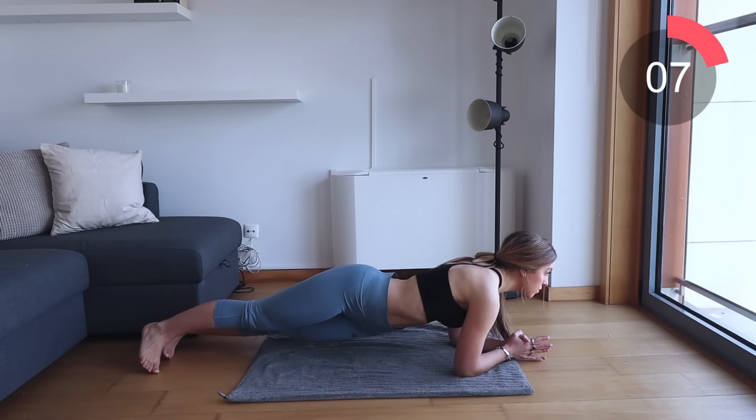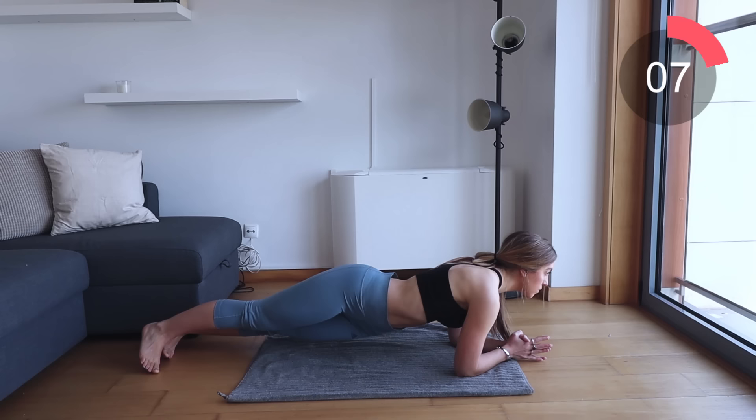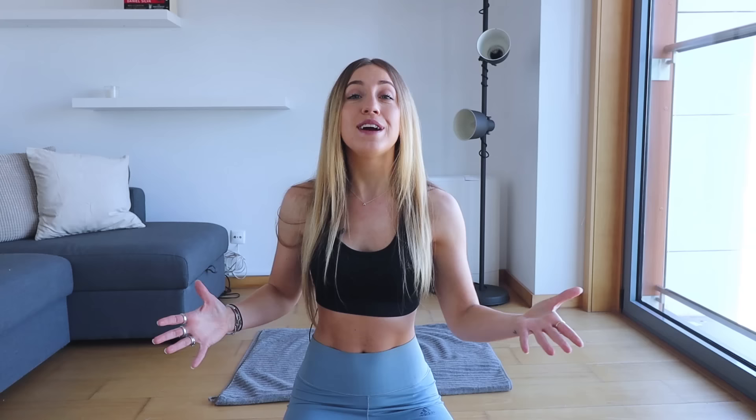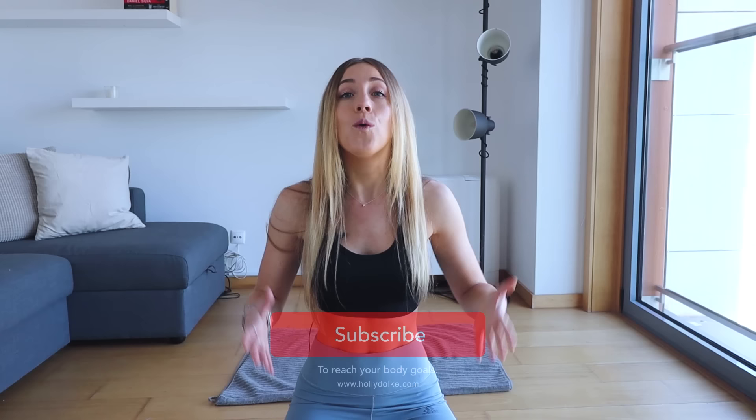That's it guys, well done. You've done so well in completing this routine with me. If you guys would like to see further results, I highly recommend that you also check out a hip workout of mine to help get the heart rate up and burn extra calories. That's the end of your muffin top workout — I hope you really did enjoy this one. Don't forget to give me a like and subscribe to my channel, and leave me a comment below on what you thought of this workout and what you'd like to see next. Also don't forget to get your three day flat belly detox — that's going to help you guys lose weight along with this workout.